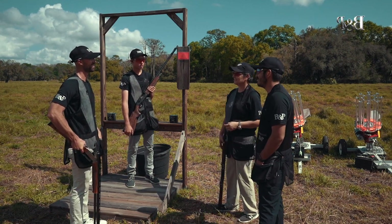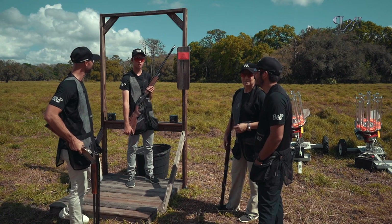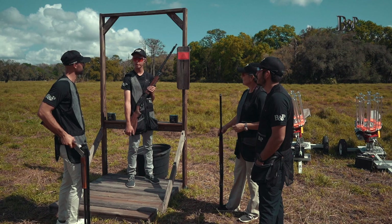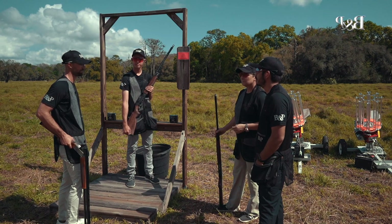I'm excited about this shell. Especially for shooters that have trouble flinching over many years of shooting high-recoil shells, I think this soft load will be really good for them as well. Yes, sir. It's awesome.